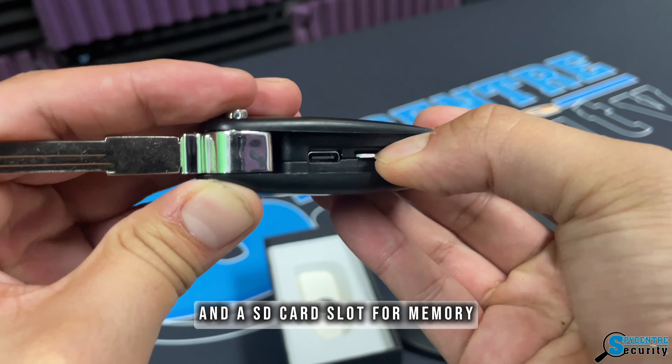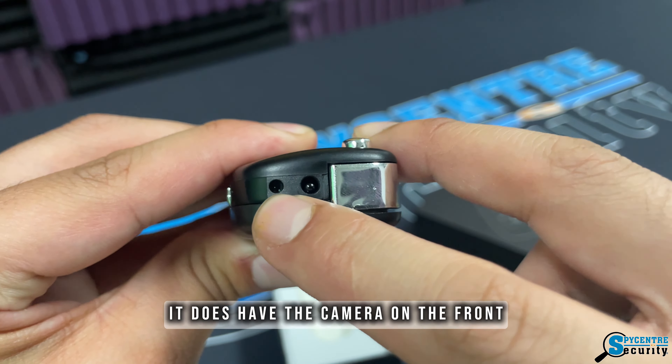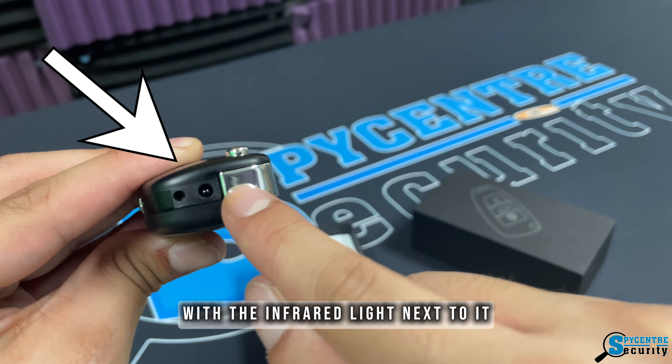The key fob security camera has a nice sleek body that looks pretty realistic to most key fobs. When you remove the back plate, you can see there's a Type-C charger port and an SD card slot for memory. It also has the camera on the front with an infrared light next to it.